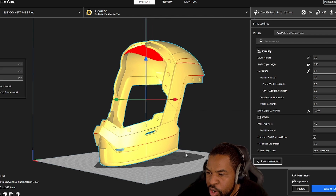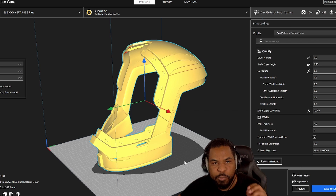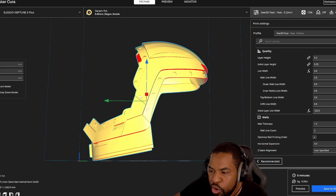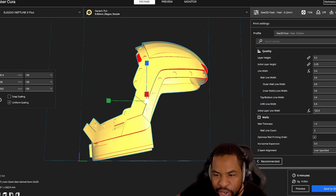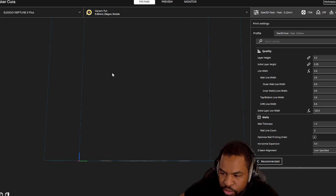Now that we have our helmet moved over to our slicer — I'm using Ultimaker Cura, though there are different slicer programs you can use — the first thing to worry about is how to orientate it on the build plate. We're going to size it up to the right size. In MeshMixer I set it to 108%, so that's what we're going to do here — that's the size that worked for my big old dome.